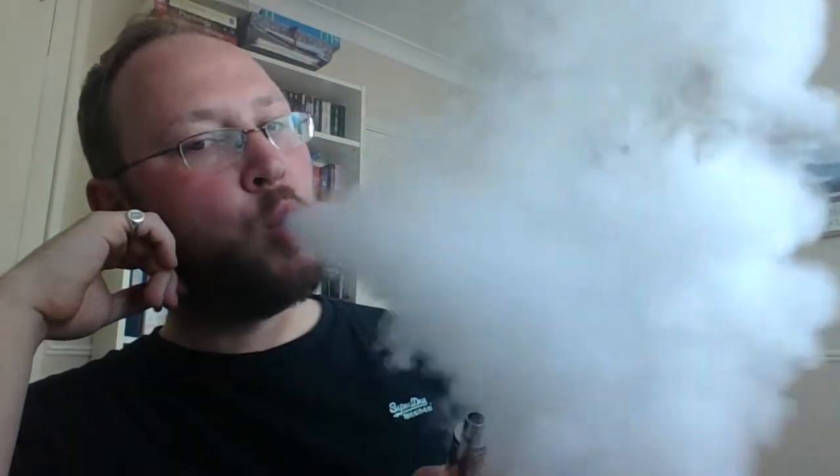I wasn't sure I was a fan of this when I was using my really cheap clone Tugboat mod, but with the copper it's hitting much, much better. The way that it delivers the vapor is just fantastic — love it.